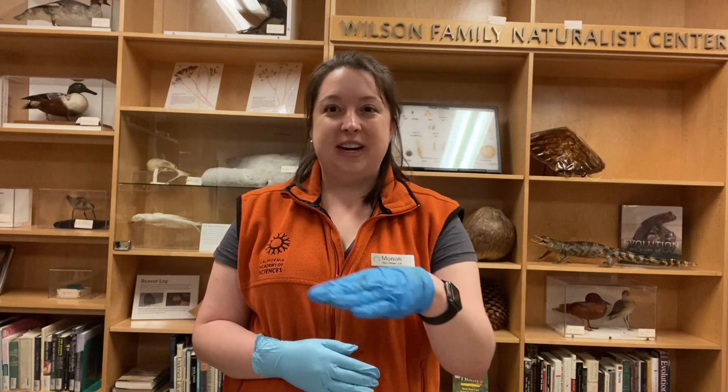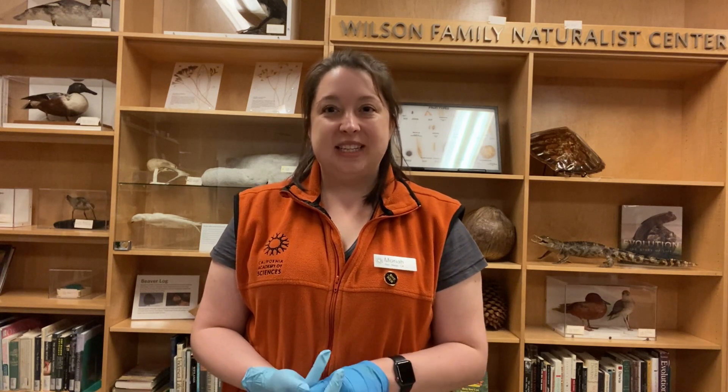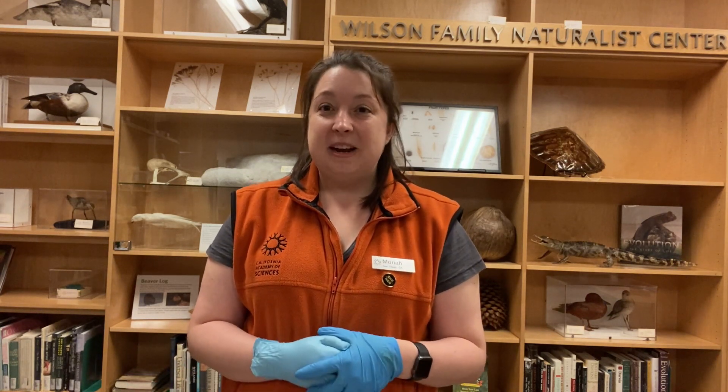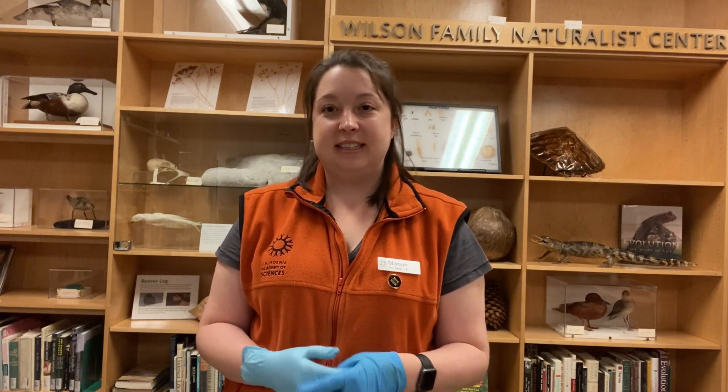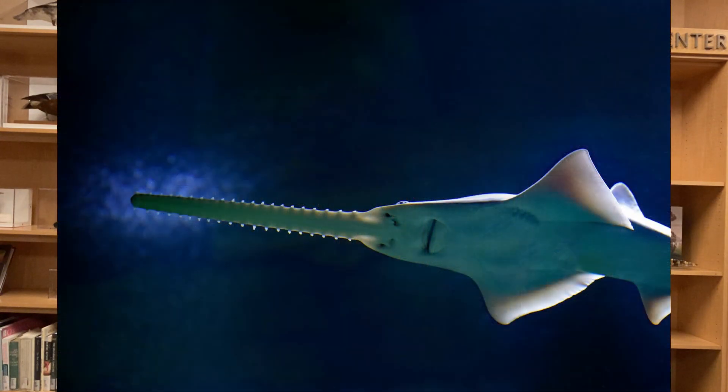What do you think the rostrum could be used for? Sawfish often use their rostrum for hunting, so they'll thrash the saw back and forth through the sand to try to uncover any prey hiding below. Along with this hunting tactic, sawfish also use a very special sense called electroreception. The rostrum is covered in tiny pores that can detect the electric currents given off by mollusks or crustaceans living underneath the sand. This is very useful because while the sawfish has eyes on the top of their head, their mouth is on the bottom, so they're able to use this extra special sense to find food without using their eyes.